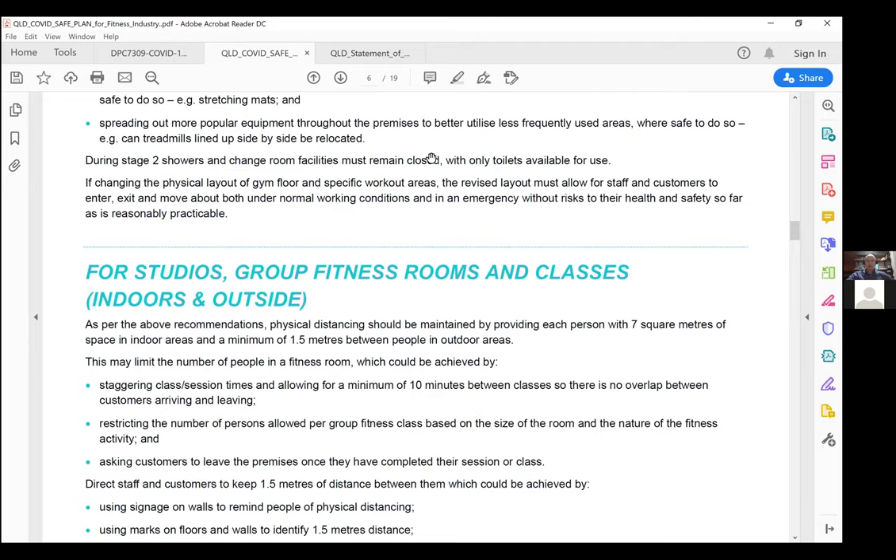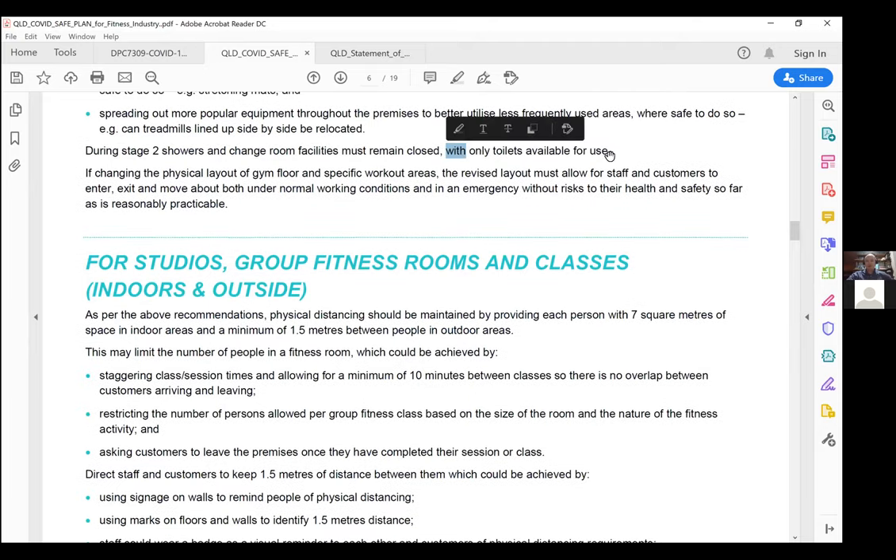During stage two, showers and change room facilities must remain closed. The only reason an individual goes into a change room is to utilise the toilet. Toilets are available; showers and change rooms are closed for stage two.